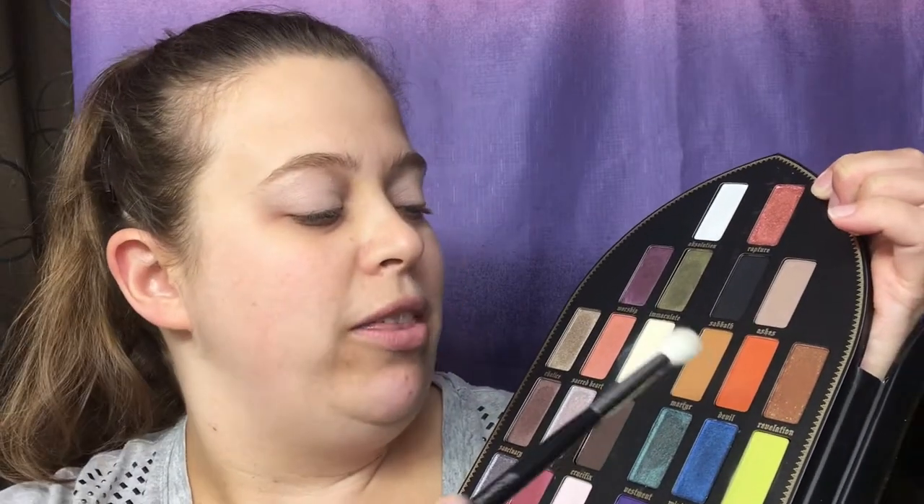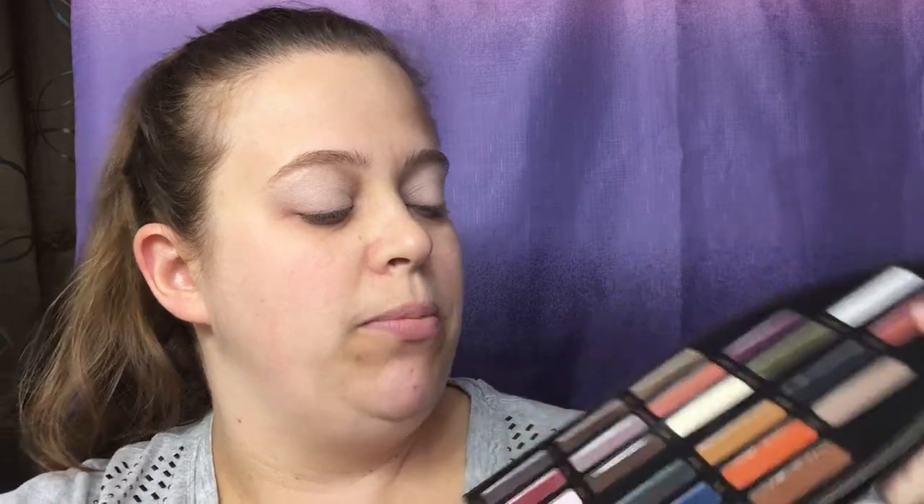Next I'm going to go in with this brown shade and put that above the crease. That's because I do have hooded eyes, so I have to go higher.